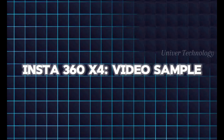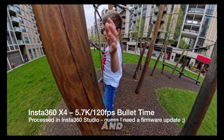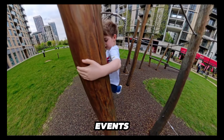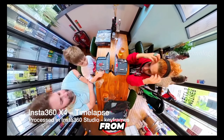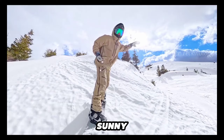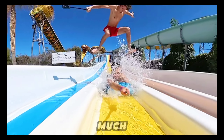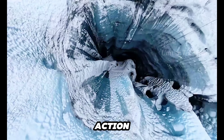In my test videos, I noticed sharper images and the ability to zoom in closer to events. After a day out with the family and changing weather, I put together some clips from the Insta360 X4. It showed that the 8K resolution works better in sunny weather, and I was impressed by how much I could zoom into the video using Insta360 Studio to capture the action.